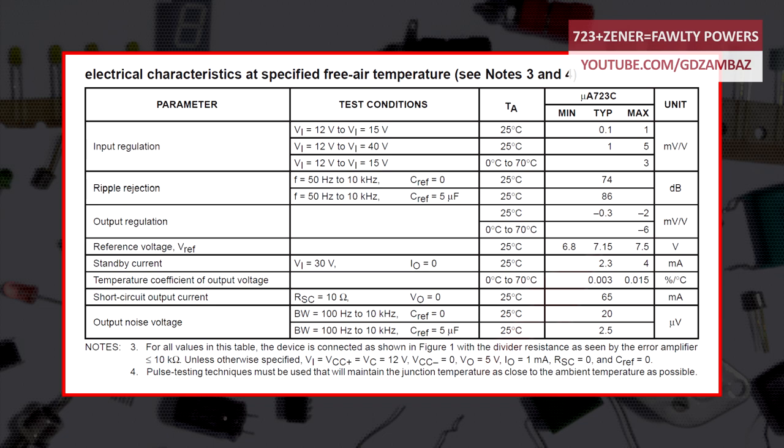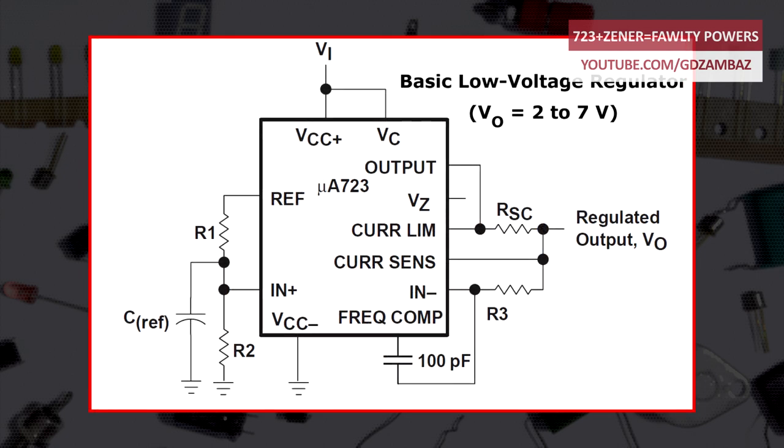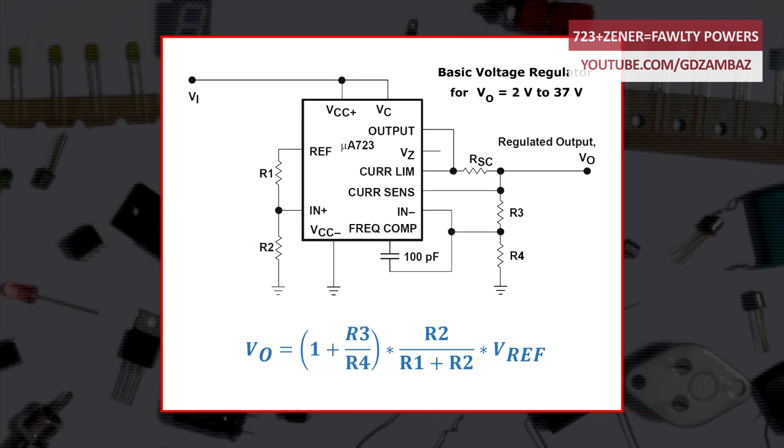The typical value of the reference voltage is 7.15 volts. There is a basic application circuit for output voltages between 7 volts and 37 volts, one for output voltages between 2 volts and 7 volts, and a combined circuit for output voltages between 2 volts and 37 volts. In this combined circuit, a fraction of the reference voltage is fed to the non-inverting input of the error amplifier, and a fraction of the output voltage is fed to the inverting input through the feedback divider consisting of R3 and R4. To achieve output voltage adjustment, typically R3 is replaced with a potentiometer.